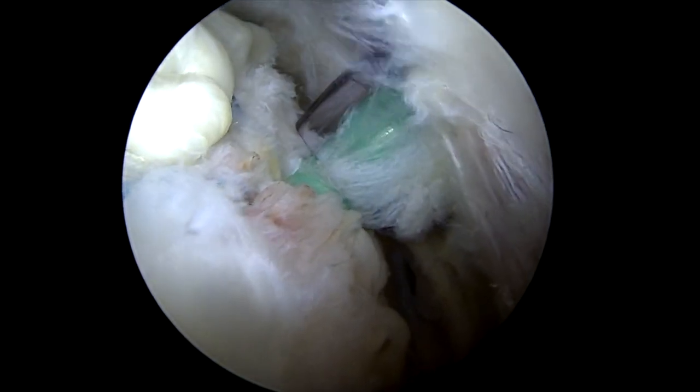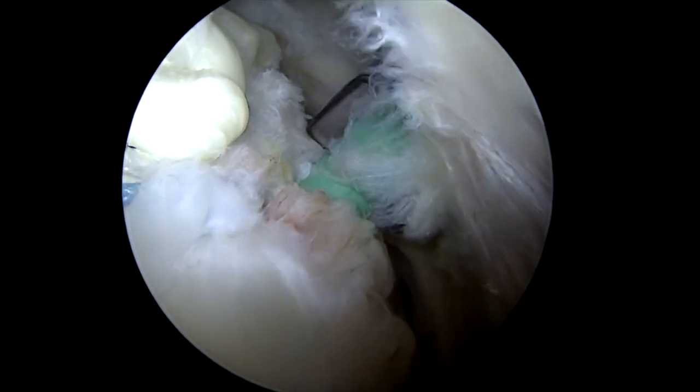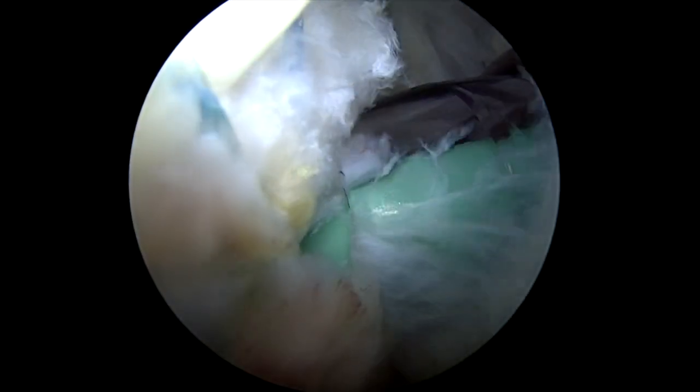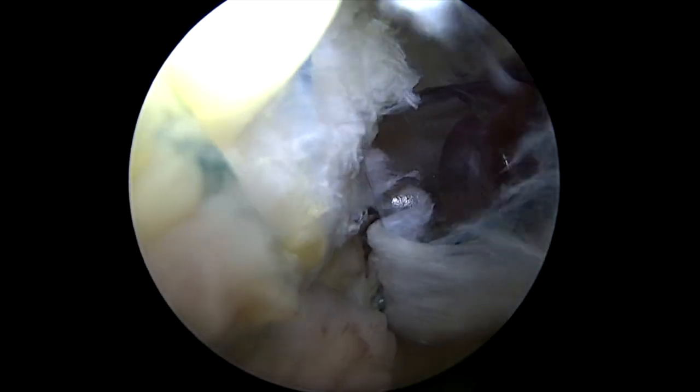I'll also often look on the articular side. This can be a double-check to make sure you've brought the tendon all the way to the articular portion. You can see here the anchor's not quite in there far enough — I'll put it in a little bit more. I always double-check this. You don't want your anchor to be sticking out at all, as that can cause subacromial impingement symptoms. Cut our sutures here again, and then we're done.